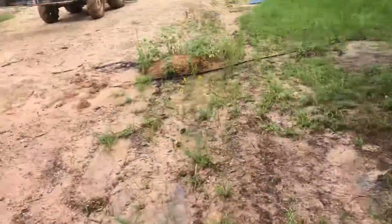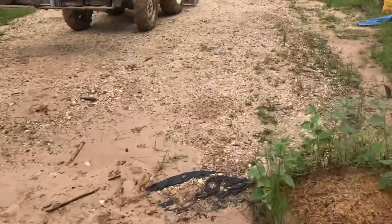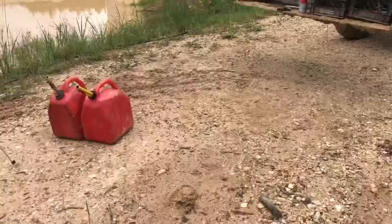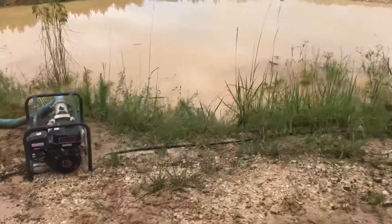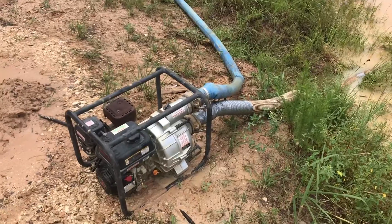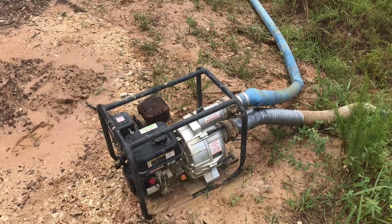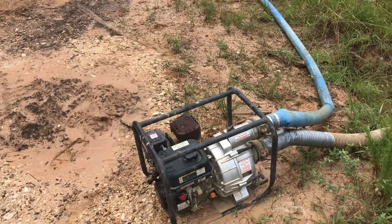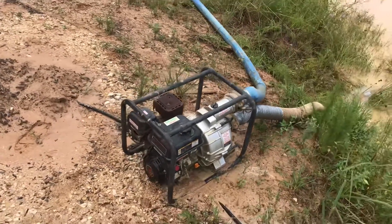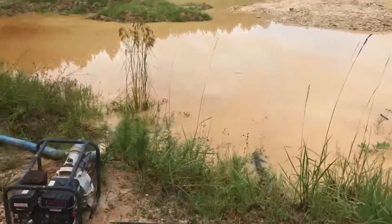I've got some JB Weld in the truck that I need to put on the pump body because it's spraying out like crazy. It's not actually steel — it's just a walkout right there at the top leaking under some bolts. I don't know exactly what that fitting is, but I'll get some JB Weld on that. We're pumping!